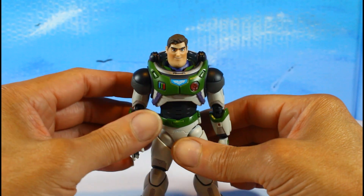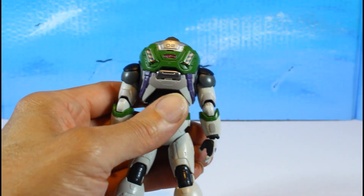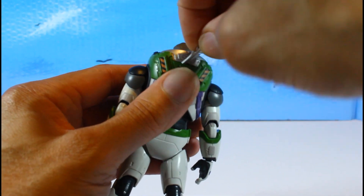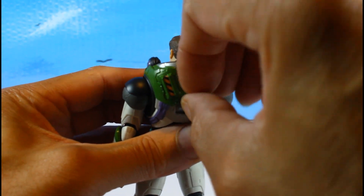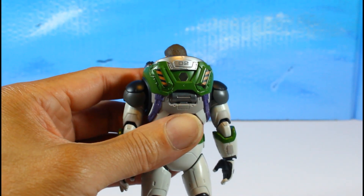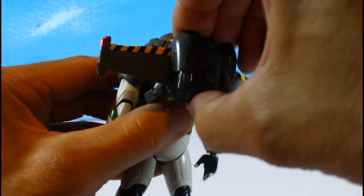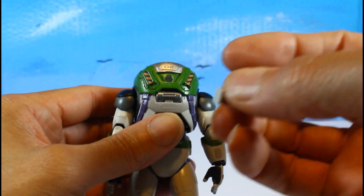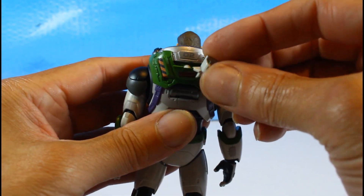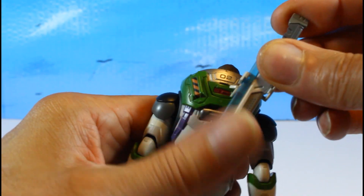Now I'll show where all the accessories go — there's a lot, so stay with me. Using a pick, pull that piece out of the back to attach the backpack or the flying piece. You can also put his sword holder there — just put the holder in and slide the sword in. It fits in easily.